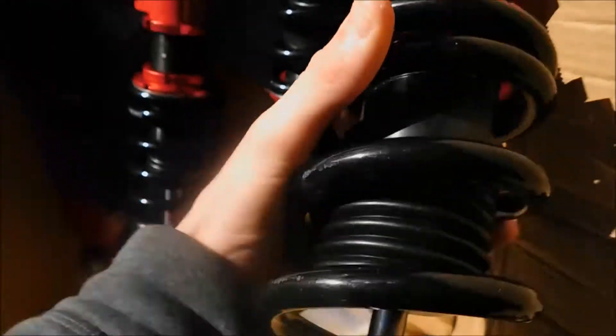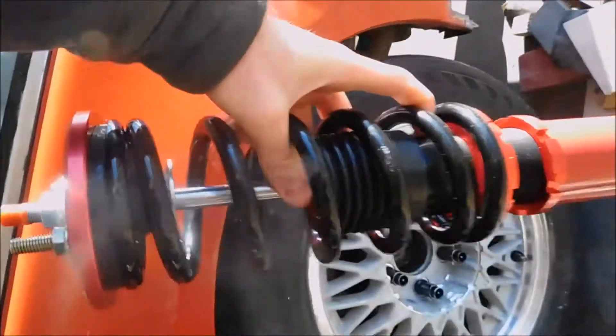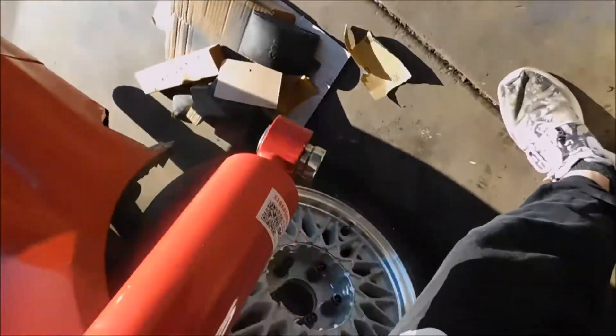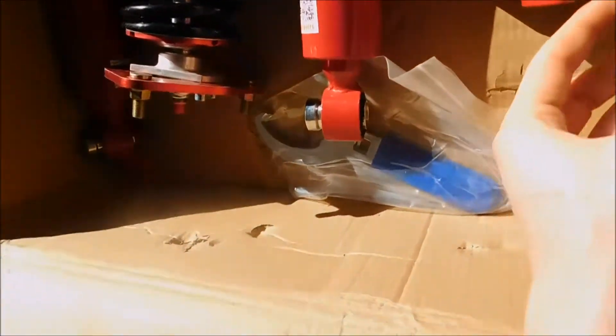These don't actually seem that bad. There's a dial to adjust it. So these are going to set up like that inside the car. I gotta get the adapters for the rear, but I have the front adapters set up over here — the weld-on ones. You weld them on to the knuckle and bolt the coil to it. It goes on looking like this.